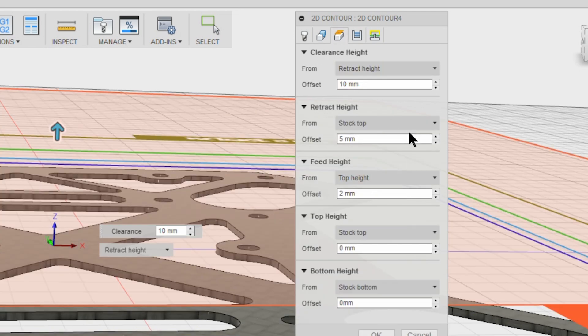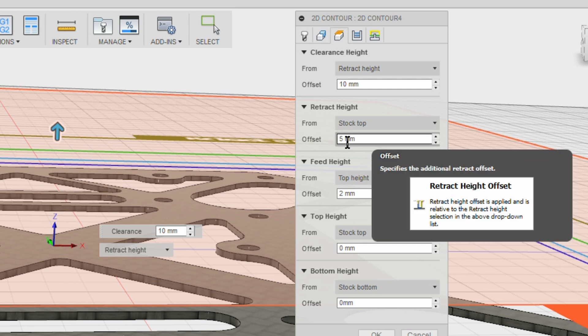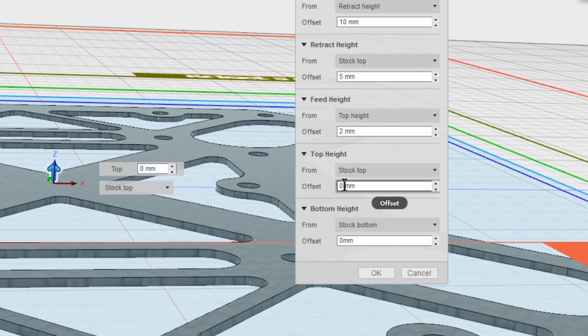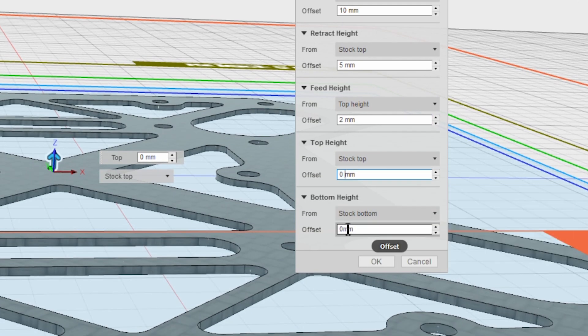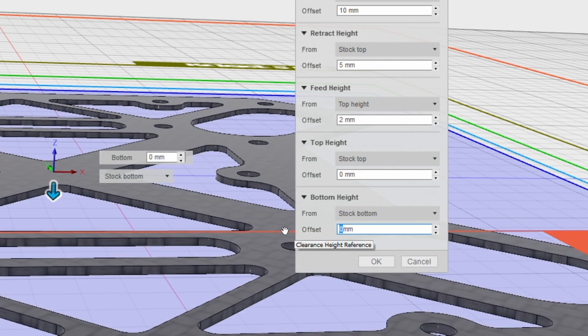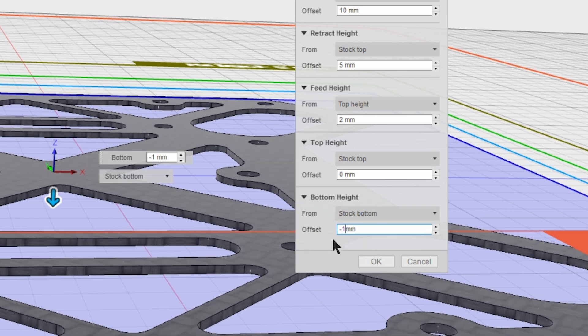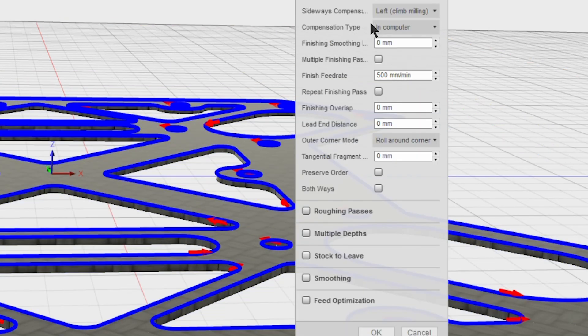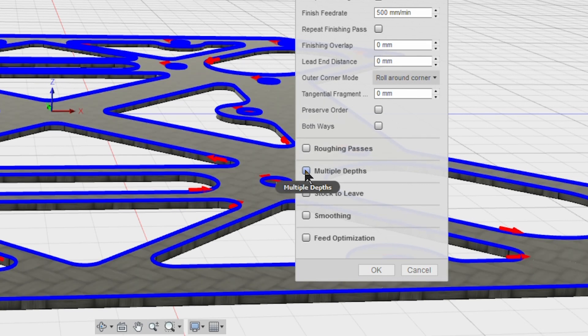In the heights tab, we have the clearance height — the height at which the tool clears all of the material — the retract height between operations, and the feed height set at 2 millimeters, which is the point at which it starts its cutting operation. The top height is set at 0 millimeters, and the bottom height we're going to set from the stock bottom minus 1 millimeter. That gives us a cut that goes cleanly through the material — you want to drop the tool right the way through the carbon and into the waste material underneath.